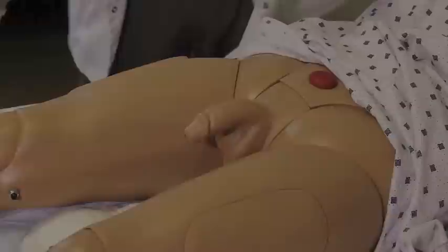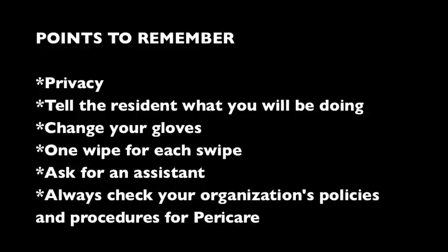Key points to remember: privacy — always knock before entering a room, pull curtains, close blinds, and tell the resident what you're doing. Change your gloves when you move from a clean to a dirty area, or whenever you feel it's necessary — never worry that you're changing gloves too often. Remember one wipe for one swipe. The most important advice: ask for an assistant — it makes it much easier, goes faster, and is more comfortable for the resident. Always check your own organization's policies and procedure manuals before you begin peri care for a male or female, with or without a Foley catheter.